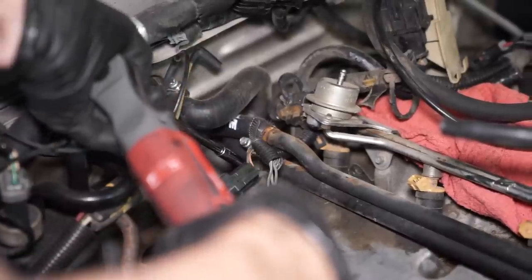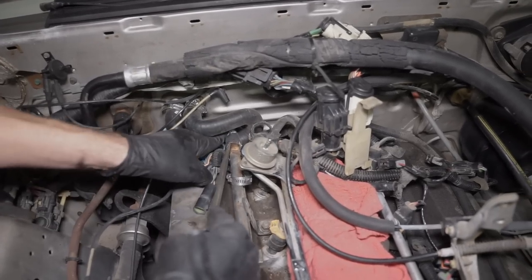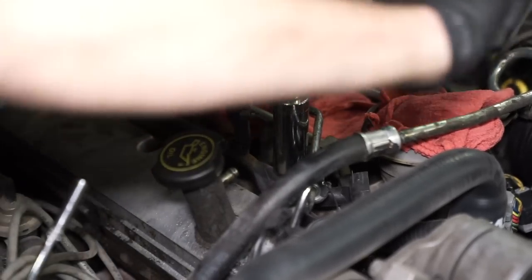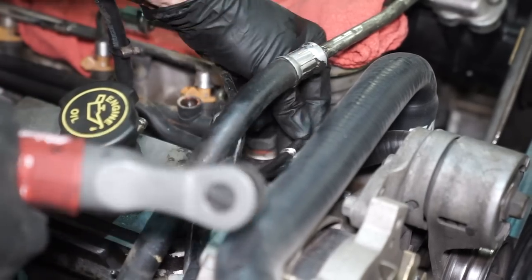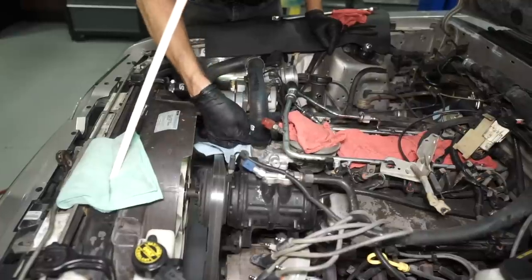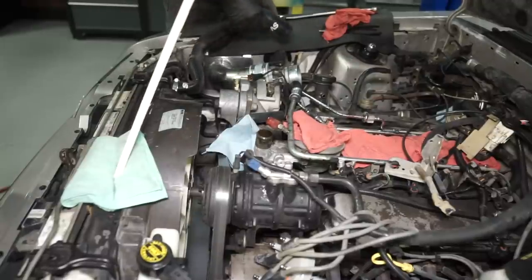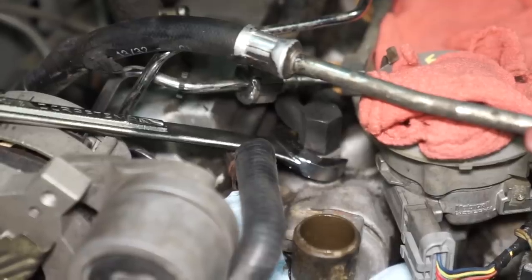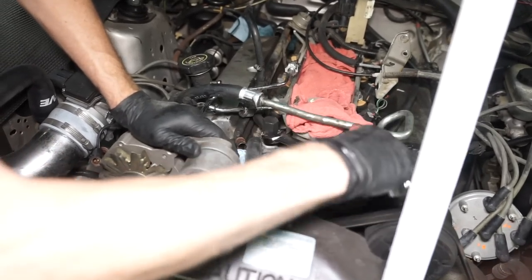Loosen the hose clamps that secure the two heater hoses to the heater tube. Have some rags ready before you remove the hoses, then go ahead and remove each hose from the heater tube. Utilize a 1-inch deep socket and extension to remove the coolant temperature sensor from the heater tube. Loosen the hose clamp at the front of the heater tube and remove this hose. Loosen the hose clamp securing the upper radiator hose to the thermostat housing, have a few rags ready, then remove the hose and position it out of your way. Disconnect the alternator electrical connection — this will allow additional workroom if you're going to be using an open end wrench to remove the large fitting in the lower intake manifold.